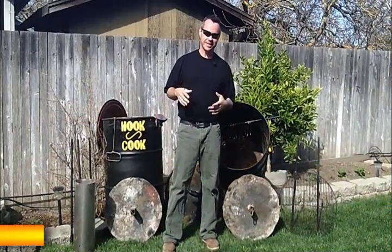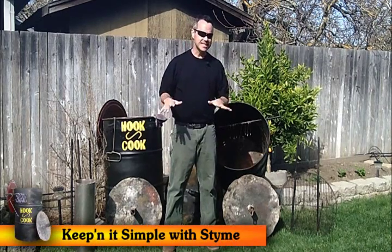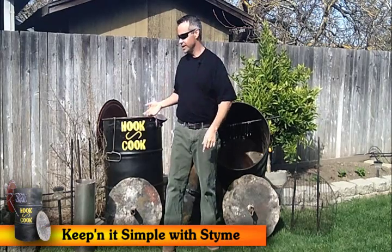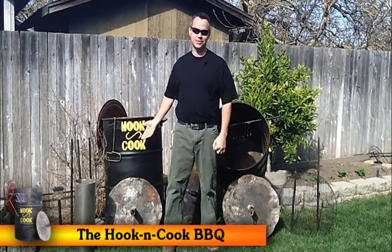Welcome. I'm Stymie. In this segment of Keeping It Simple with Stymie, we would love to introduce you to the Hook and Cook Barrel Barbecue.